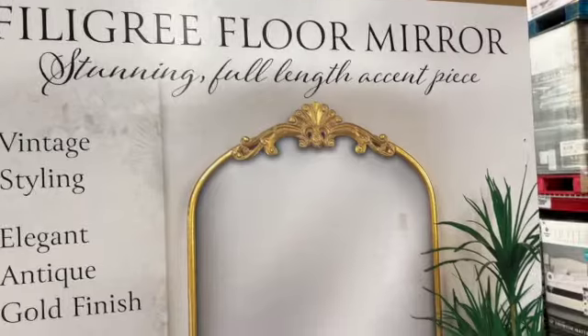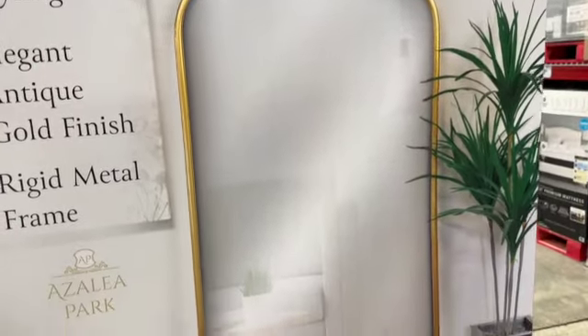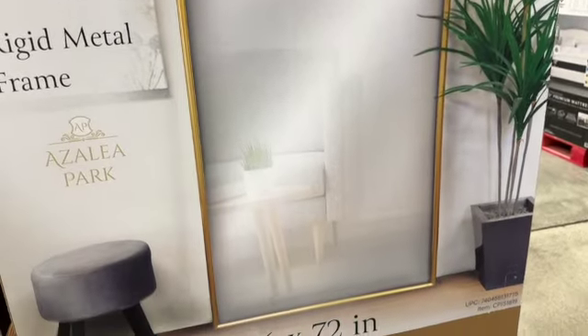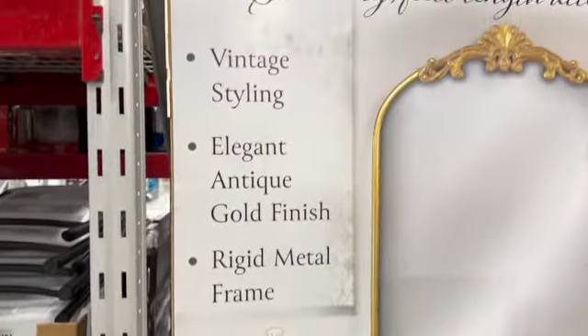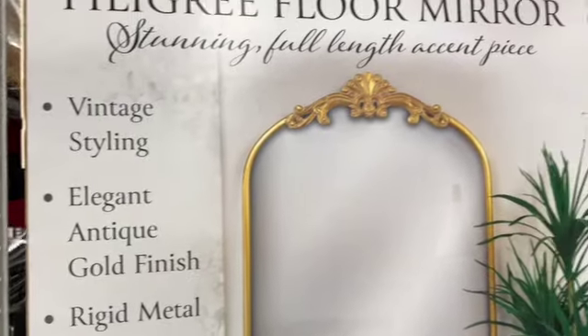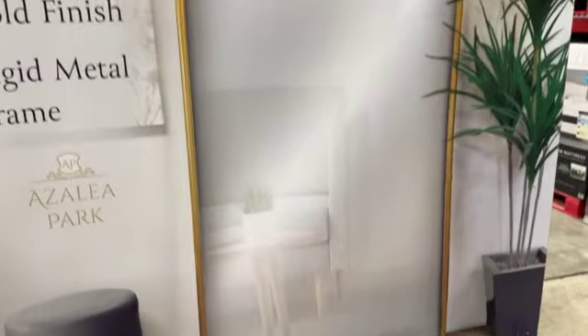Filigree floor mirror in metal gold color, 36 by 72 inches. Features vintage styling, elegant antique gold finish, and a rigid metal frame — $149.98.